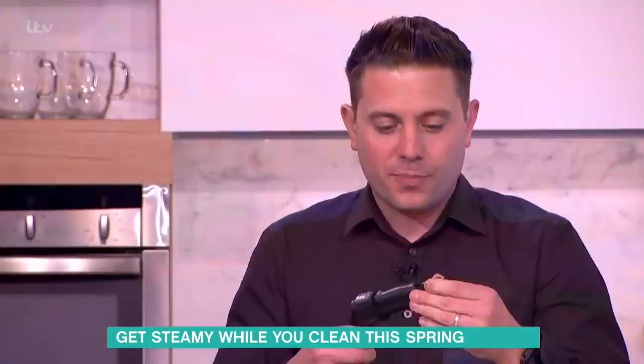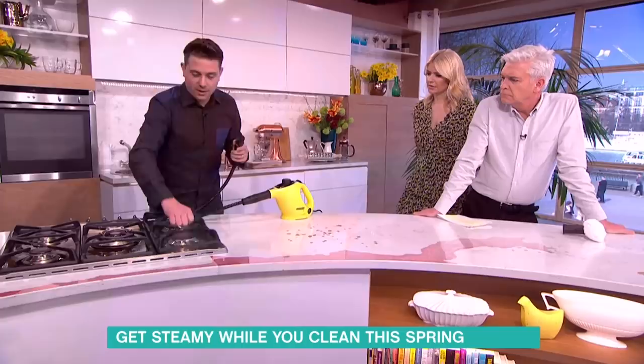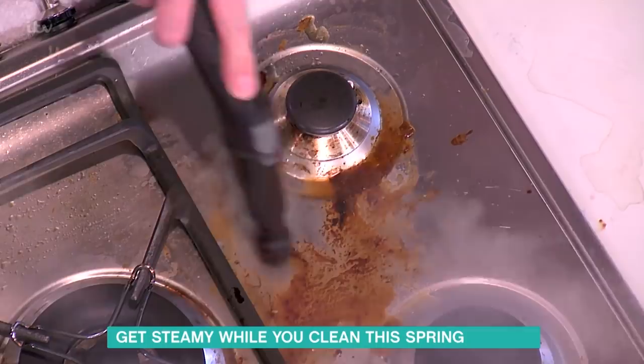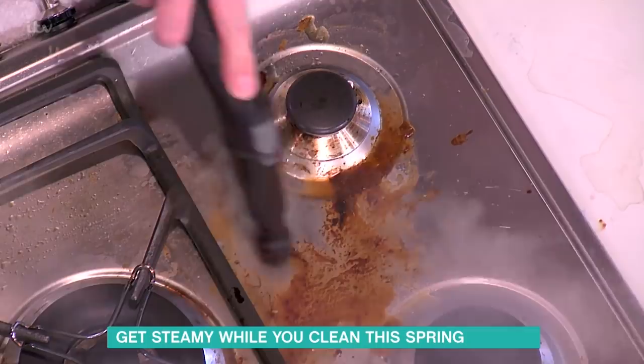I'm going to put the first attachment on to clean the hob — it's this tiny little brush. The attachment isn't hot so I can remove it. We've got some wonderful dried-on food just here, so let's give this a go and just see how well it does. You just agitate the dirt with the steam — there you go.